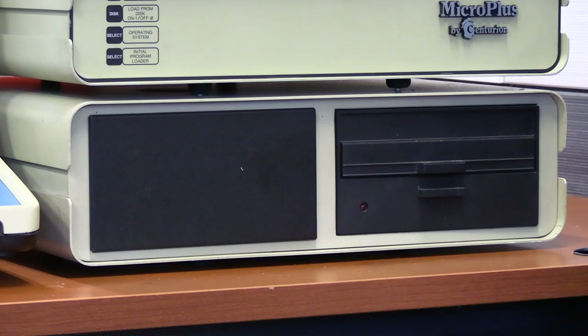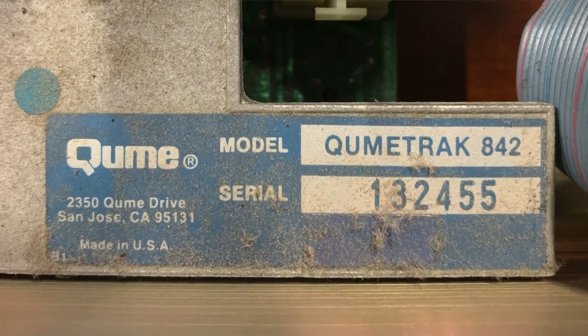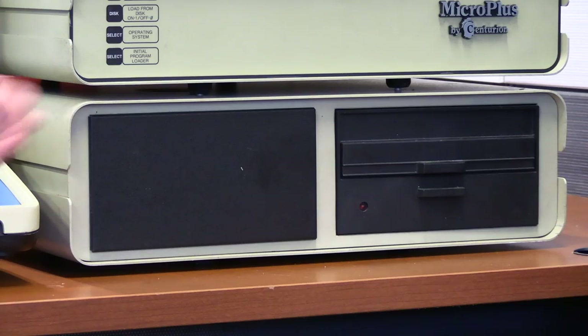The floppy drives don't have a self-eject mechanism. David has actual CDC floppies — originally Centurion used pretty much exclusively CDC drives, so it's interesting to see a Cumé floppy here. With the CDC ones, you push the button and the door slams open with a metal-on-metal quack, but the disc is still in there and you have to pull it out manually.